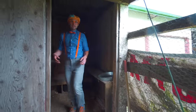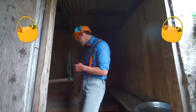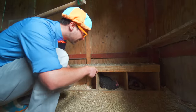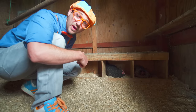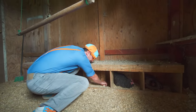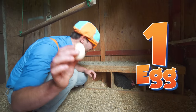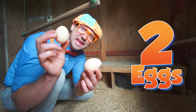So now in this room, this is where the chickens lay their eggs. See them down there - yeah, they're laying eggs. And if you look right here, there's a couple eggs ready for us to grab. Right down there - one egg, two eggs. Yum!